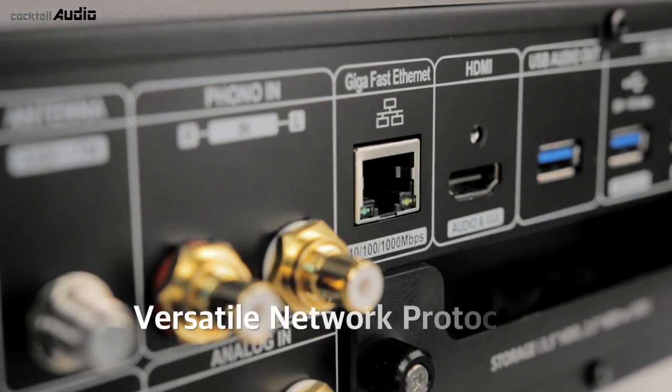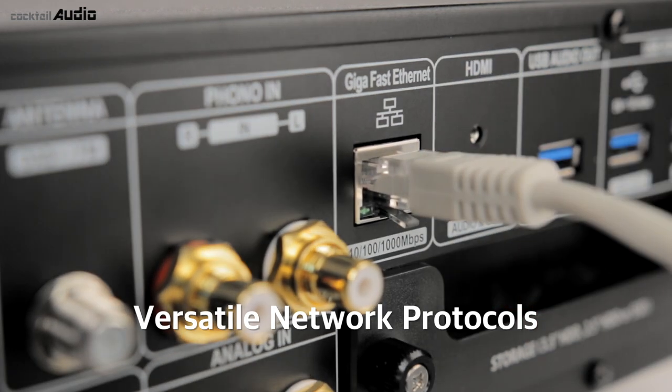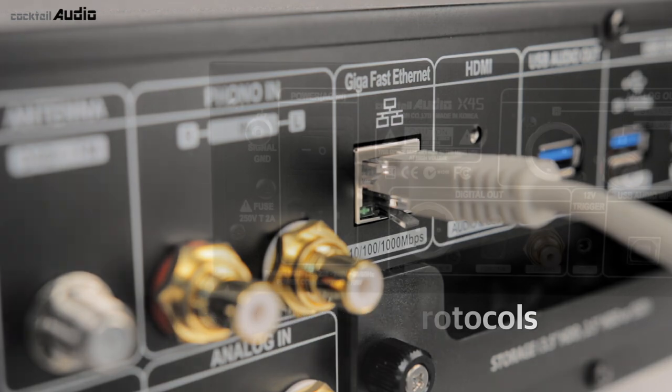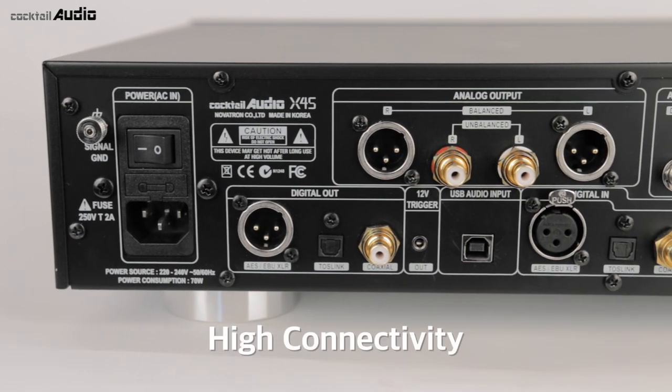Connect X45 to your internet network and it can stream music to and from other devices. Control X45 remotely using your iPad, smartphone, or PC through UPnP DLNA server/client, media renderer, and SAMBA server/client.